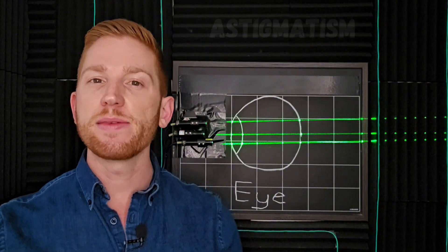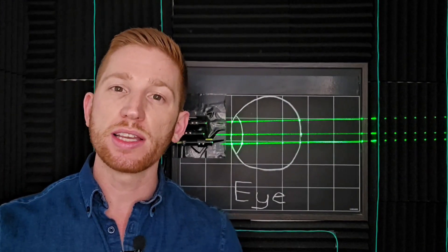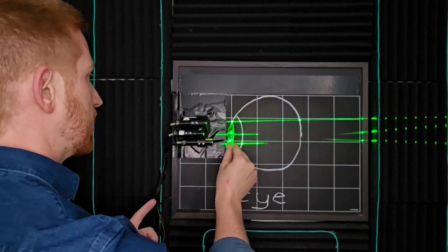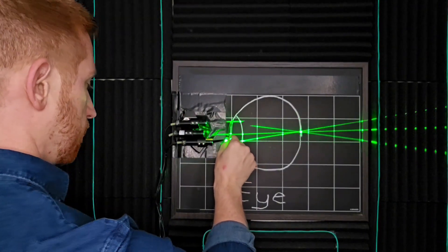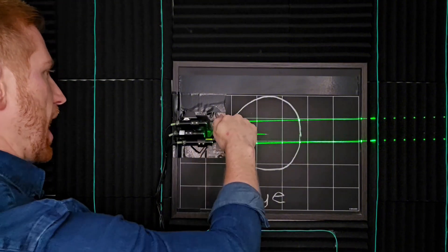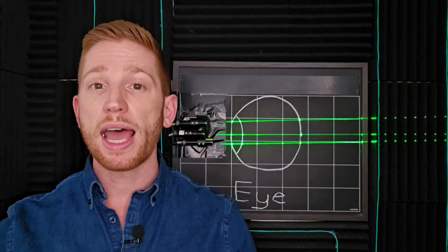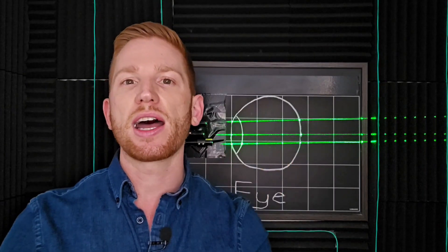Astigmatism is weird though. It means that your eye is curved asymmetrically in different directions — so maybe your cornea is bent more in one way than it is in the perpendicular direction. If your eye has astigmatism, in one direction it might focus the light just fine, while in the other direction it could be quite nearsighted or farsighted. So for astigmatism, your Ortho-K lenses would have a wonky asymmetric shape, curved more in one direction than another, to correct for your astigmatism and reshape your eye into a more uniform shape.